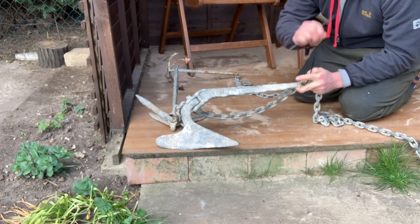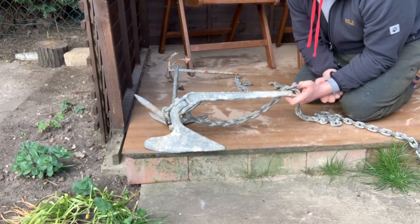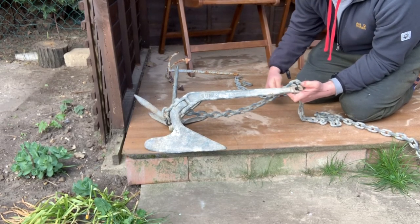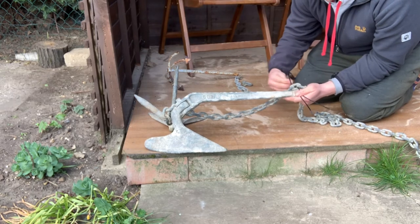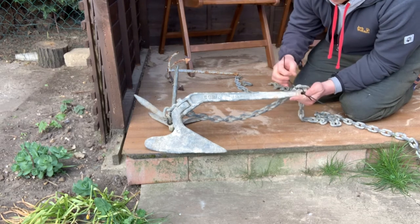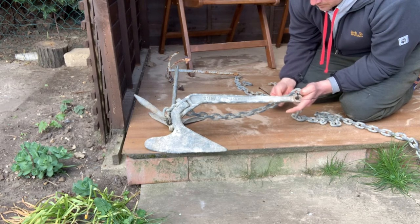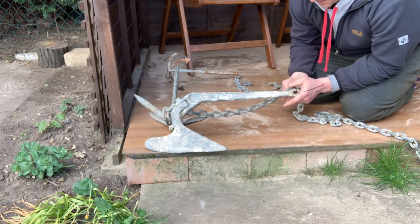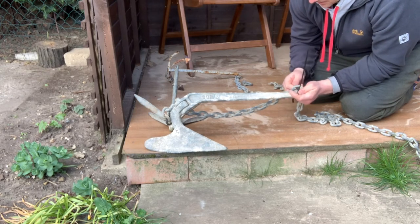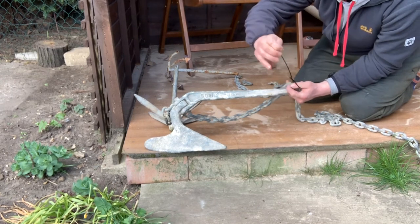Then you attach the chain to this part of the anchor with a couple of trusty cable ties. One isn't enough — you would need two to make it effective, because one could break away too easily. So I would use two. And remember, if you're really stuck you can motor over the top of your anchor and that will break these away if you haven't quite got the power to break it away yourself.